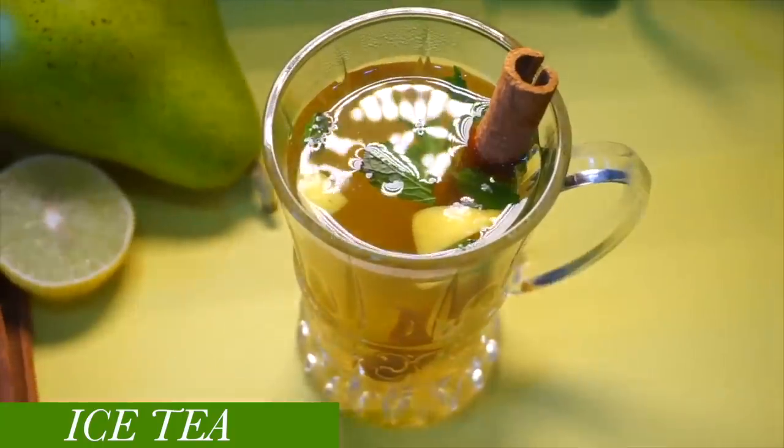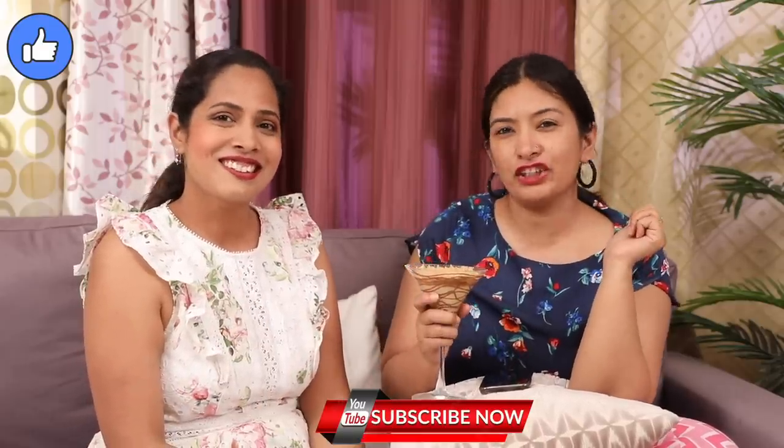Why not? Let's make it for people! If you like this video, please like it and subscribe to my channel, Cook with Nisha! Let's make it for you!